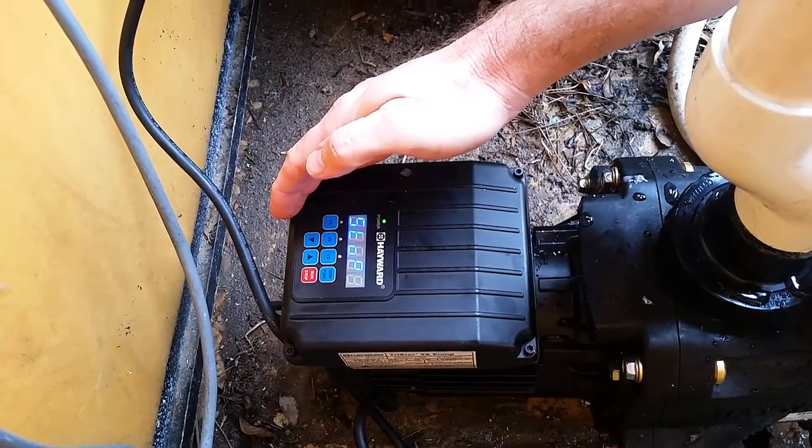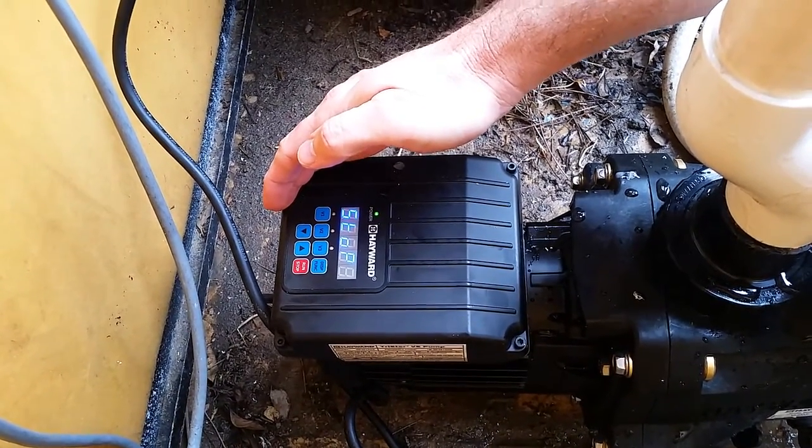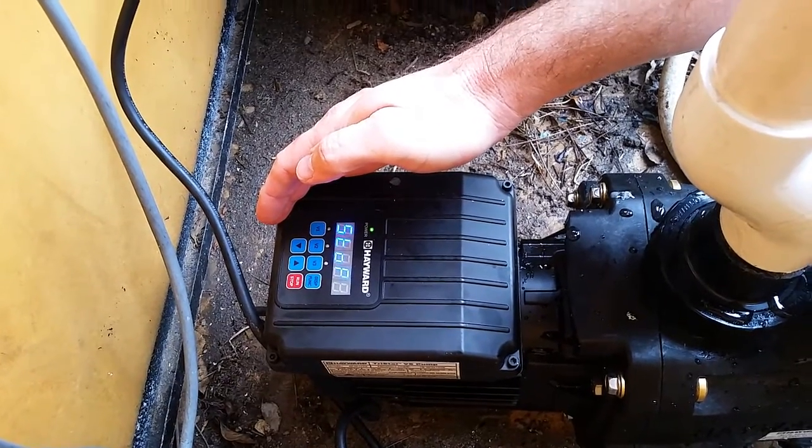I'm just here at Sampson's place programming up his new TriStar, so this is a good opportunity to do some training on how to program these up.